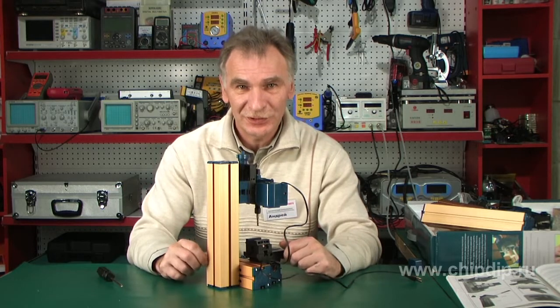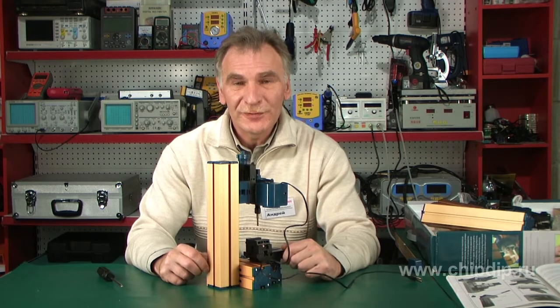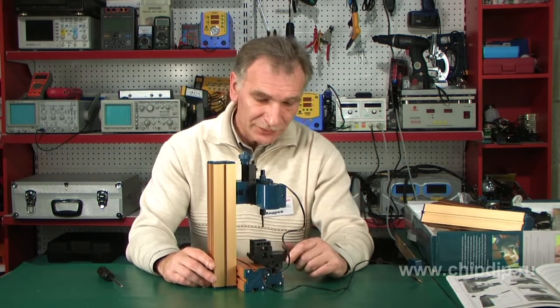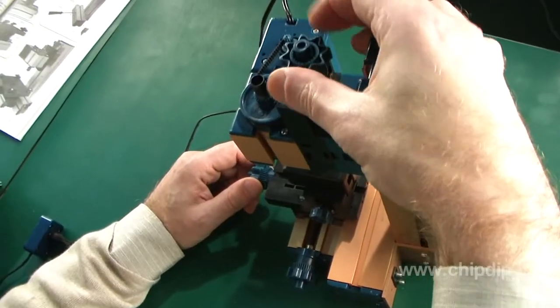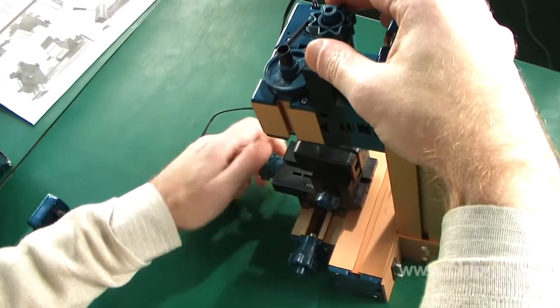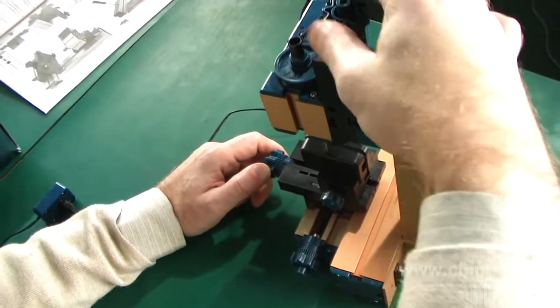As I have promised, we'll talk about the difference between a drilling and a milling machine. As we can see, a milling machine is in fact a drilling machine. Nevertheless, it has two hand wheels. Using these we can move the workpiece, which allows us to work depth-wise, width-wise and length-wise. This is basically the only difference.